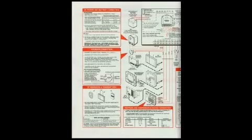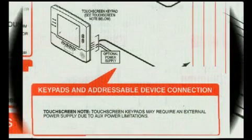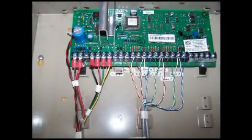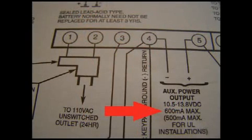Looking at the schematic diagram for your Vista, you'll notice this tiny little block that says optional power supply — it's easy to miss. What this means is touchscreen keypads may require an external power supply due to aux power limitations. Pins 4 through 7 is where you would normally hook up the touchscreen, but they have a problem.